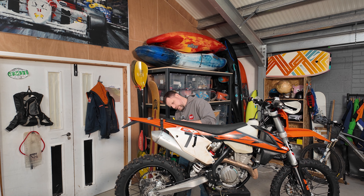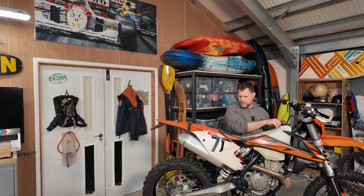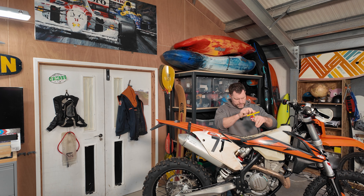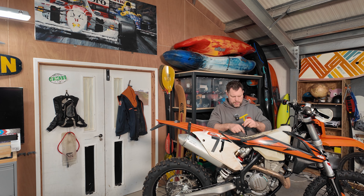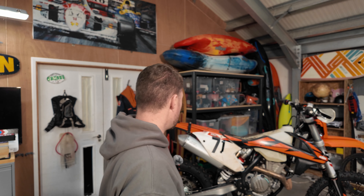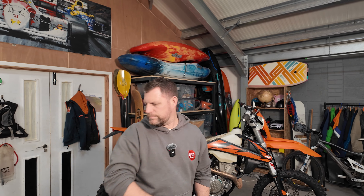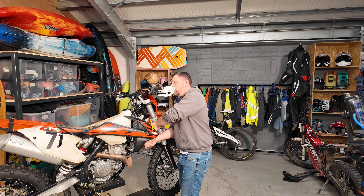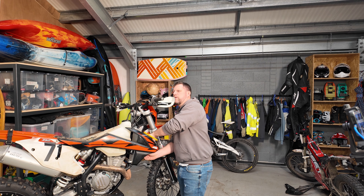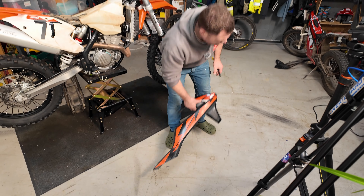Right, seat off first, let's get rid of that. I don't think I've ever taken the back fender off actually, so that'll be interesting. I think I might just put some tunes on and get in the groove a bit. I've only really been riding this bike for a year I think - pretty much the first time out of it was the Valleys Extreme.